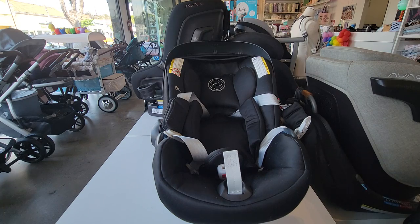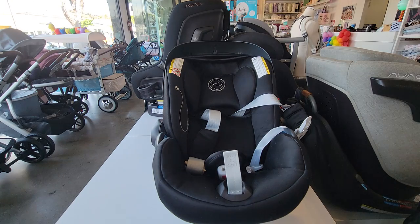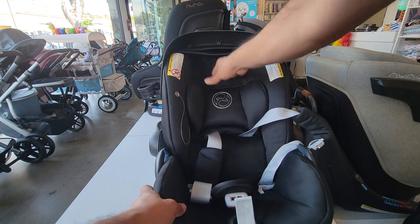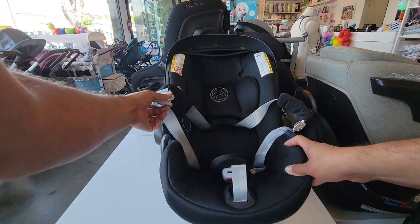As soon as the baby is over 11 pounds, you can take the newborn insert out and the child can go directly in the car seat. Now let's reset everything back to the lowest level for a newborn — the headrest is going all the way down, straps are being loosened all the way, and then we can move them out of the way.